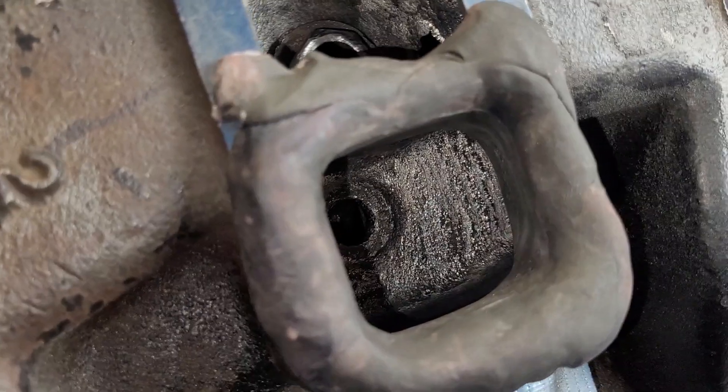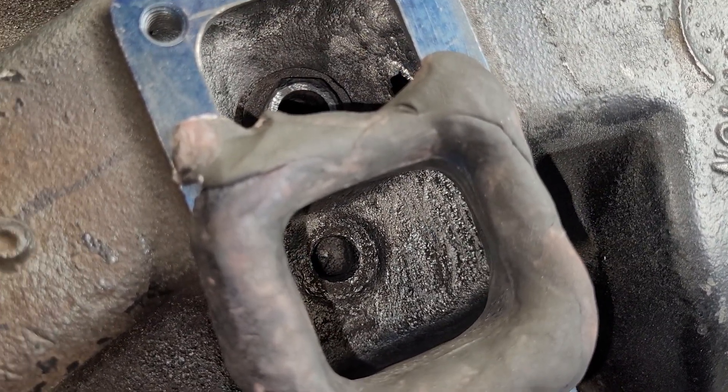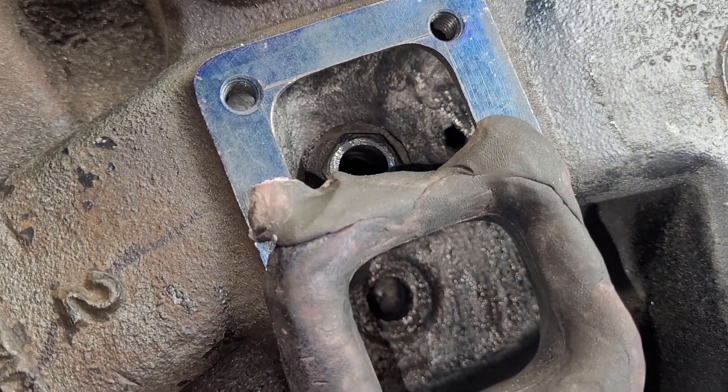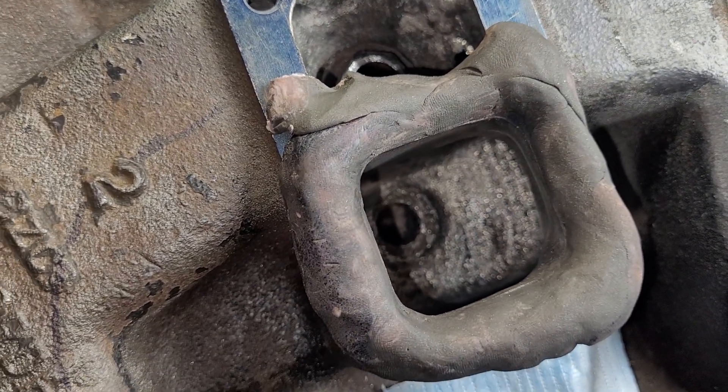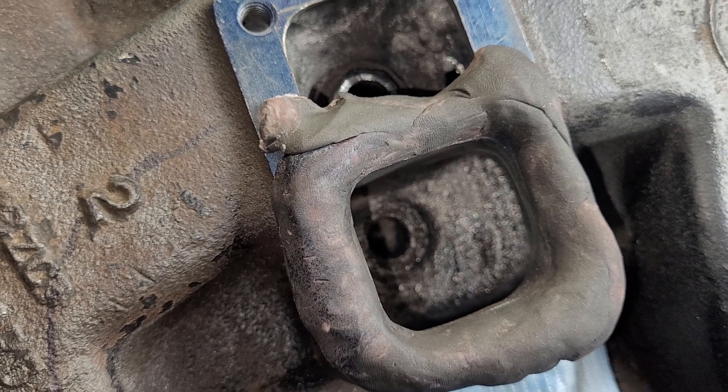Now obviously it won't run like that on a running engine. There may be an instant in the intake pulse that it'll resonate like that, but that may not be a bad thing.